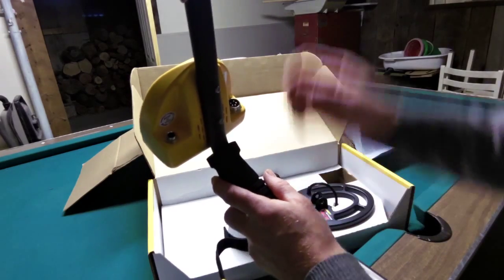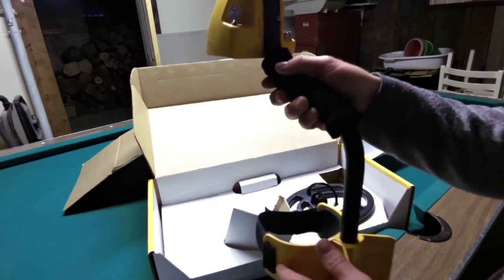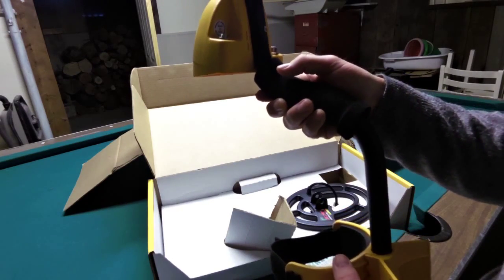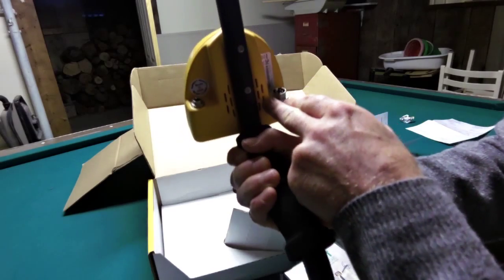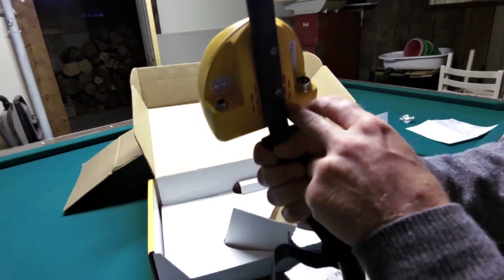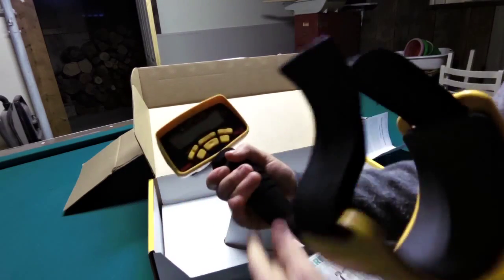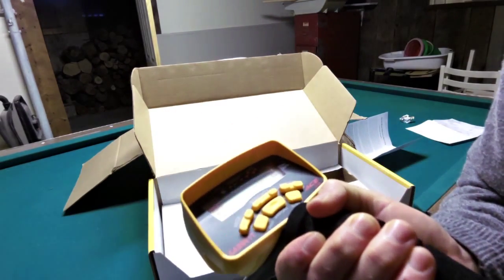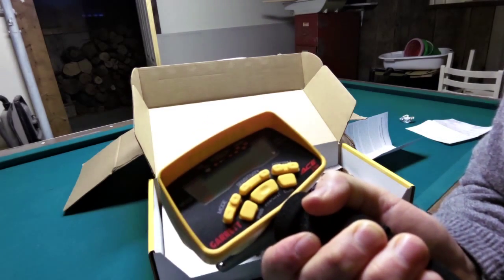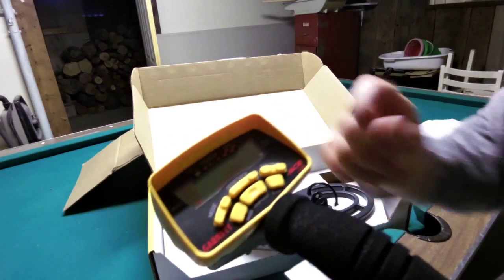You've got your quarter-inch phono headphone jack there, which you can downsize to a 3.5 millimeter if you want. Got a Made in USA sticker. These are the speakers where it's going to send the beep from. So this unit is absolutely not waterproof — that's fine, I knew that. There's no plastic cover on the display. It's just got big rubber buttons with the features.